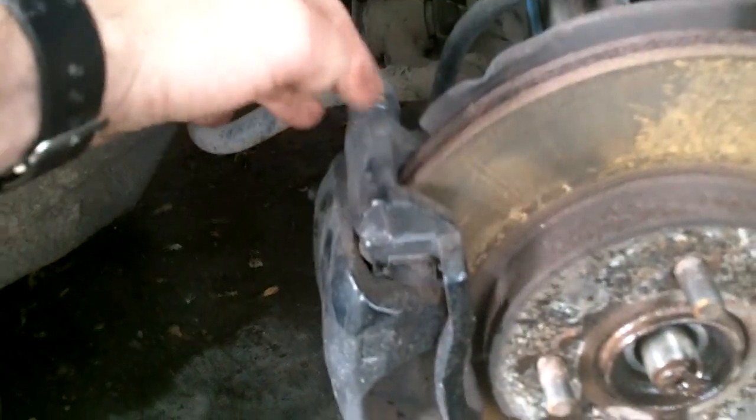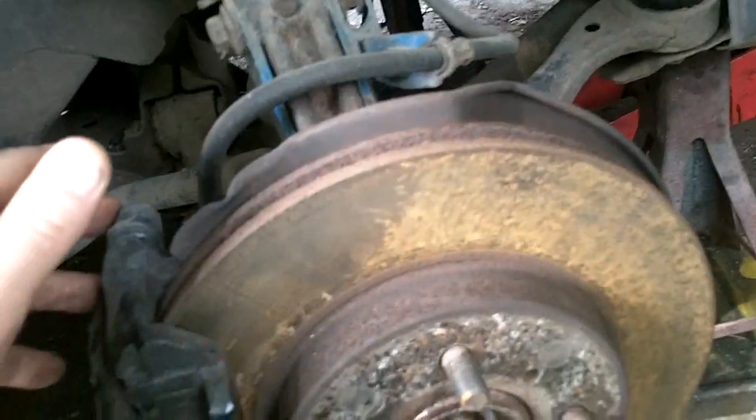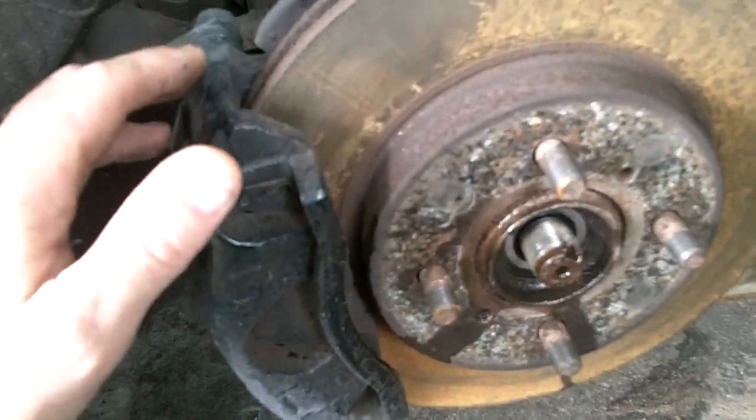It's off. Now we're going to remove the brake caliper. Since we're going to be painting these ones, we're completely removing them including the line. We're going to be painting them — that'll be another video for painting the brake calipers. Anyway, we're removing the brake caliper now.